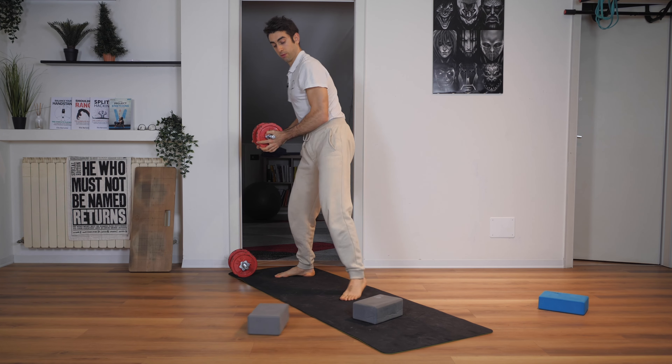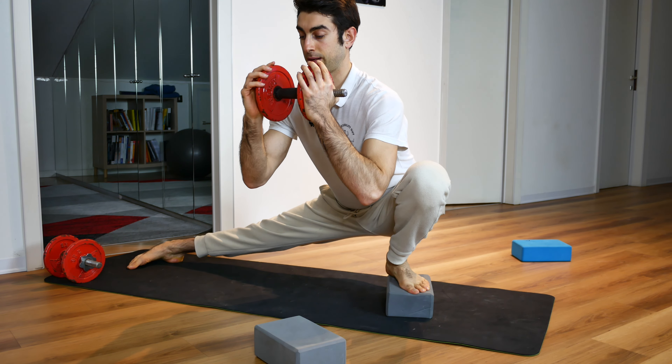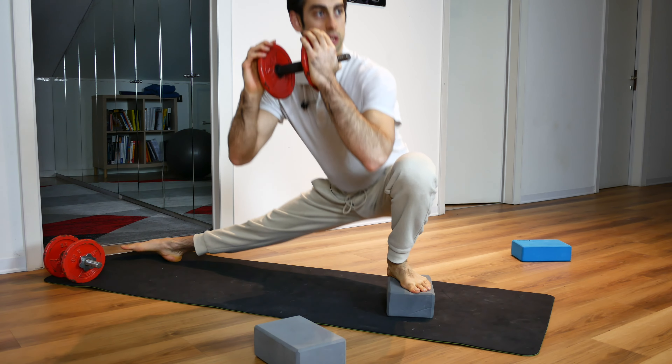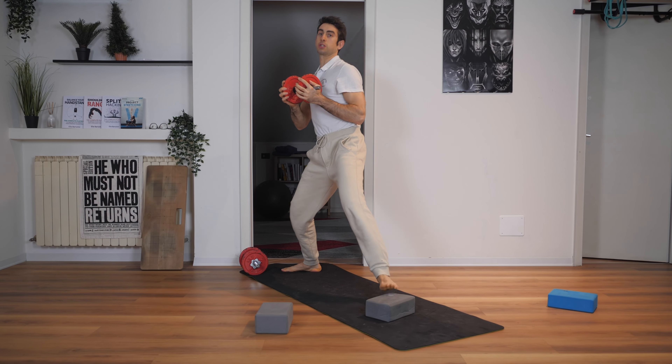As you get better and better, you want to remove the blocks and repeat the same kind of movement. This is how you want to do the Cossack Squat and get into your deepest Cossack Squat position.